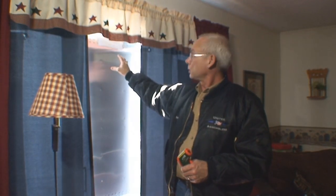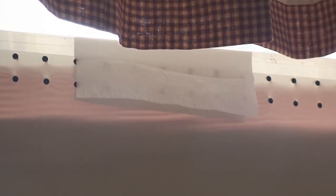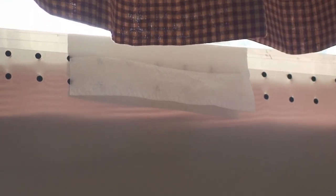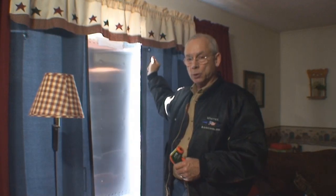Another I pretty much just punched out with a paper punch — an extended reach paper punch with a two-inch reach and a quarter-inch punch on the holes. And then on the other, I actually used a drill with a one-eighth inch bit and just drilled out a bunch of holes.